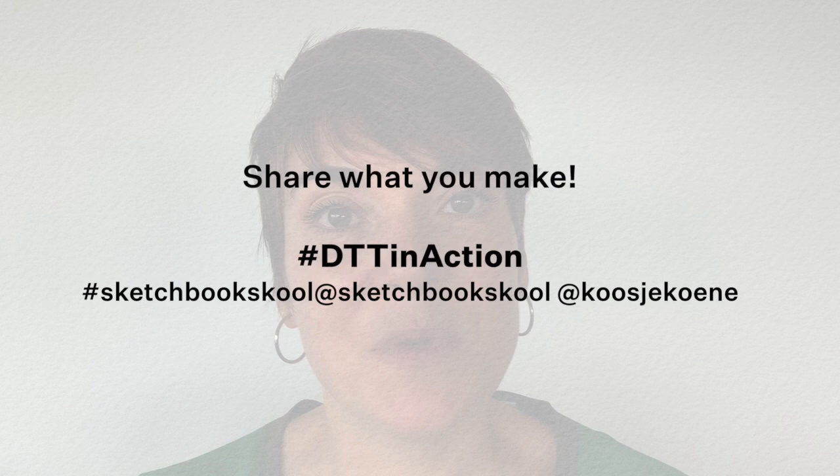I really hope you will try this out. And if you want to share what you make, I would love to see it. Share on social media using the hashtag DTT in action. And I'll see you next week. Bye!